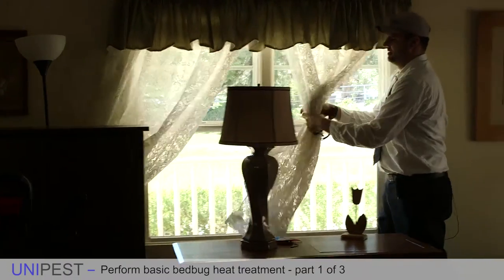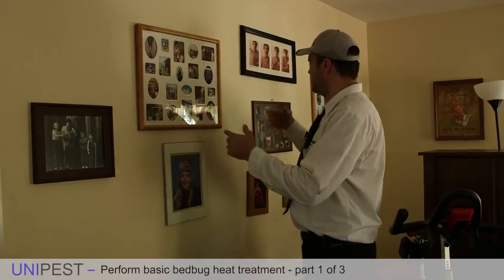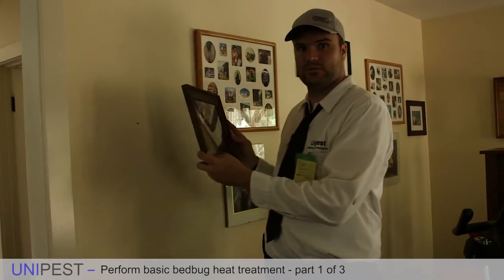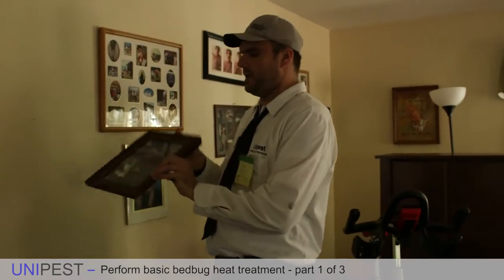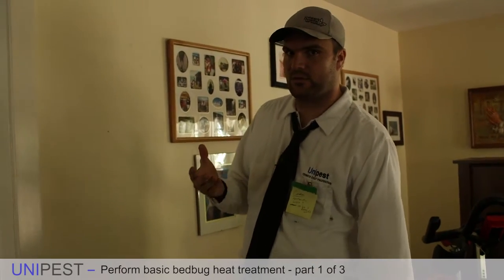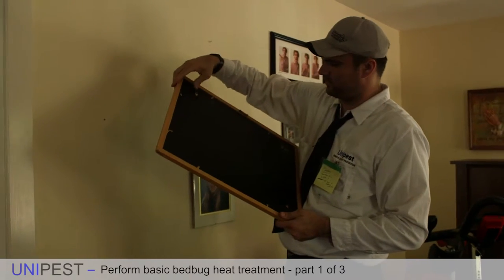A lot of the smaller, lighter picture frames began swaying in the wind. You don't want to damage a picture frame by blowing it off the wall, so it's a good idea to simply remove them and place them towards the center of the room. Before leaving them there, do a brief inspection of them, because a very common place for bed bugs to hide - especially near the headboard of a bed - is in the cracks and crevices of a picture frame. In one inspection in Hawthorne there were quite a few bed bugs behind each picture frame near the person's bed.